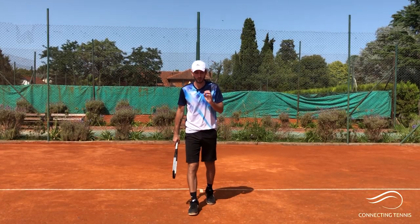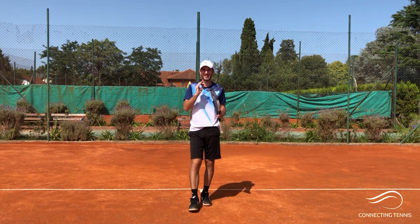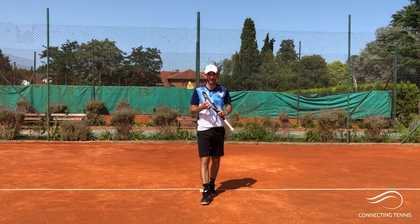Hey guys, Gaston from Connecting Tennis here. Welcome to another video. So excited for what we're going to be covering today because it's actually a very fun shot, and I'm sure it's going to be a very fun video to do.